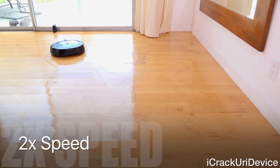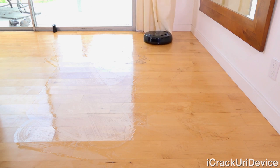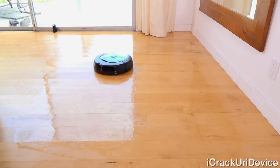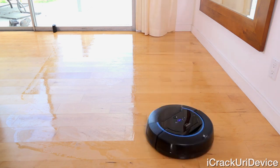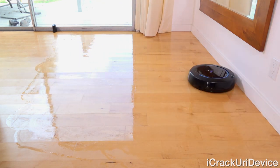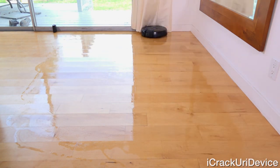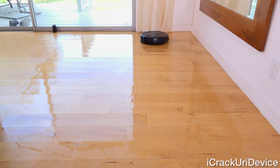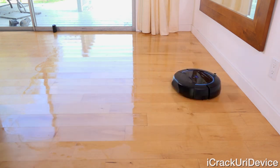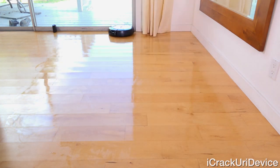The noise levels aren't too bad at all, just slightly louder than the Roomba, though you probably wouldn't want to be on the phone in the same room while it's running. Keep in mind the battery is only adequate for one 300 square foot job or two 150 square foot jobs before it needs recharging. For larger rooms, simply section off the room with the virtual wall, empty the tank, charge it, refill, and finish with another job. Most rooms are perfectly fine with one or two jobs max, and this entire test area only took 23 minutes to complete.